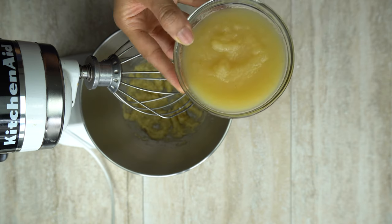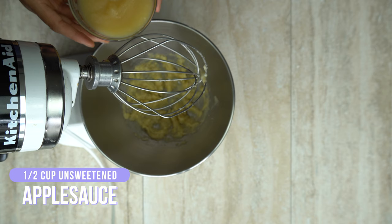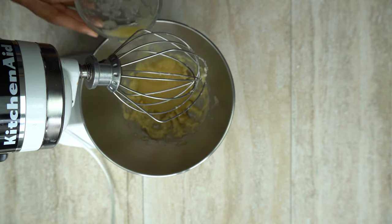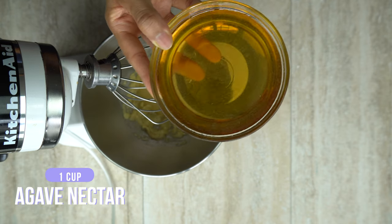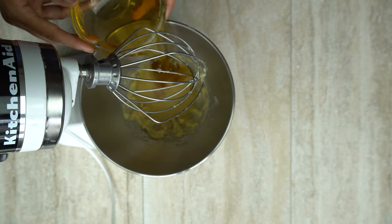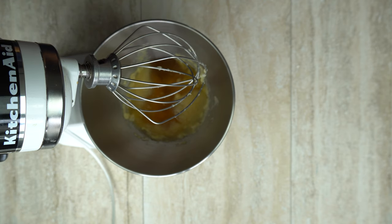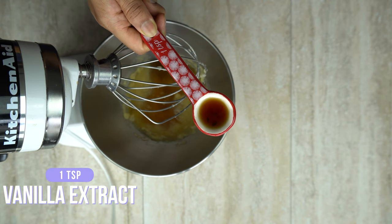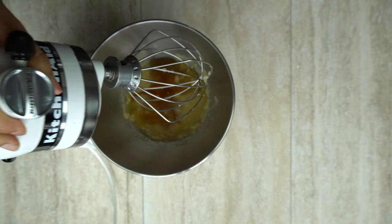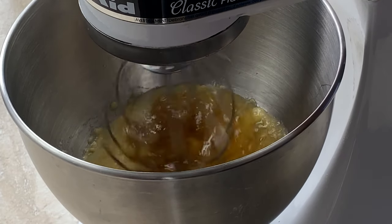To that, we're going to add our half a cup of unsweetened applesauce. Make sure you're using unsweetened — you don't want any additional flavors. Then we're going to add our one cup of agave nectar. If you're going to use maple syrup instead, it's the same amount, just one cup. And one teaspoon of good vanilla extract. You want to mix that on medium until everything is nice and combined, just for 30 seconds to about a minute.